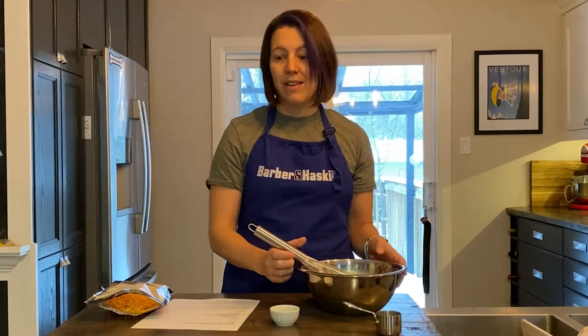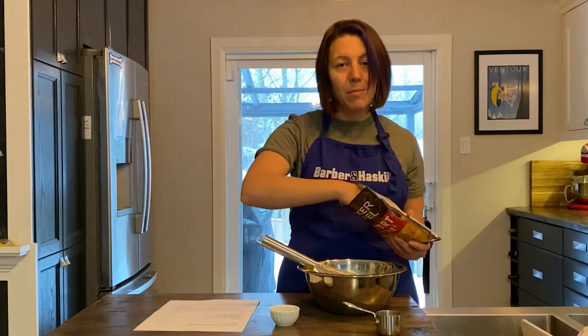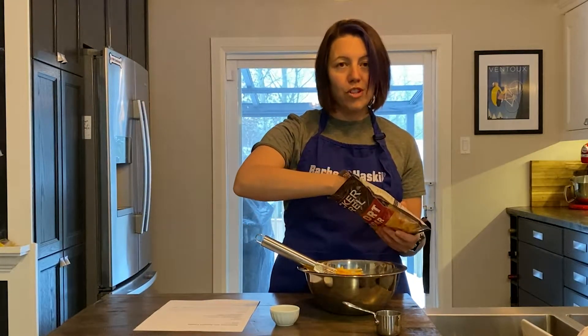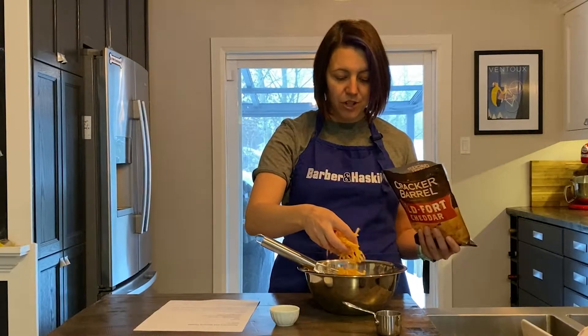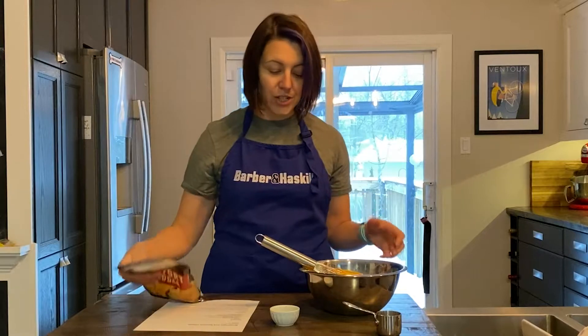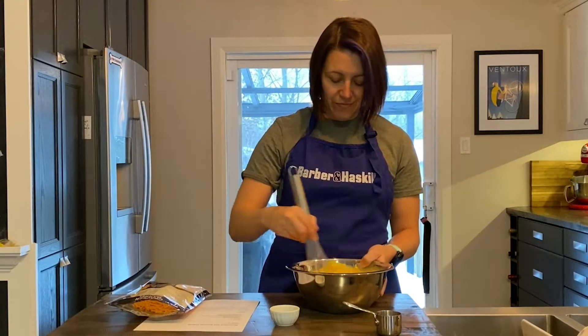Now we're just going to add in a cup of cheese — I'm just going to eyeball it, which means I'm probably going to put more than a cup in, which is okay. I've picked an old cheddar. I love a sharp cheddar cheese. So we're just going to mix a cup of grated cheese in with our mixture. And we are already halfway through making this recipe.